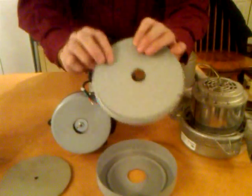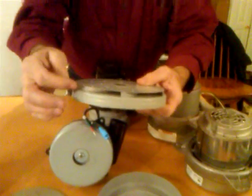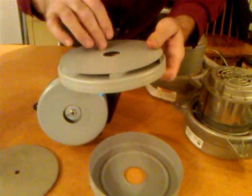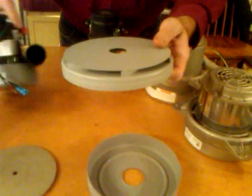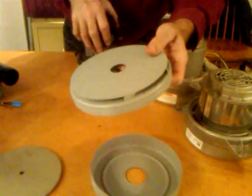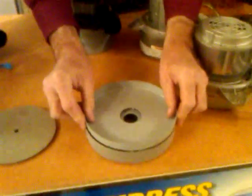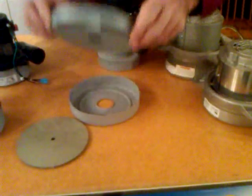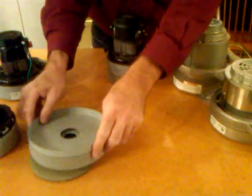Sometimes these stationary fans get rusty and pieces of metal come apart and twist inside — that's what makes that real loud metallic sound. You can replace these; they fit together like this and they're not too hard to replace, but the parts can be hard to come by. We do stock most of them.